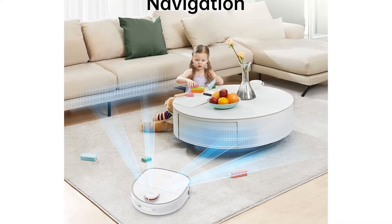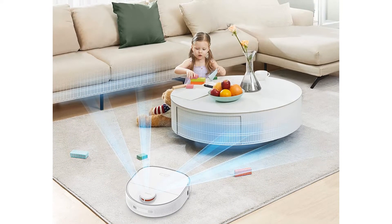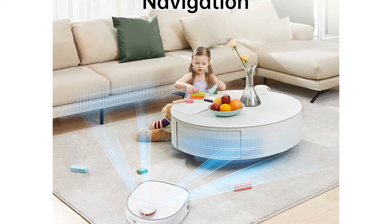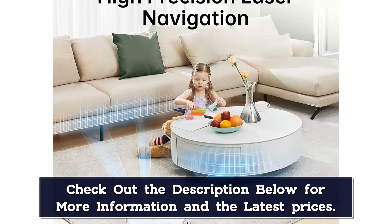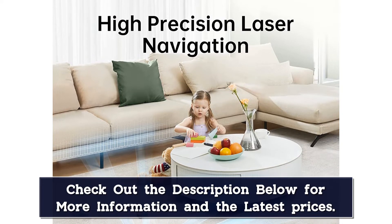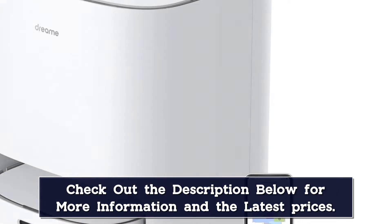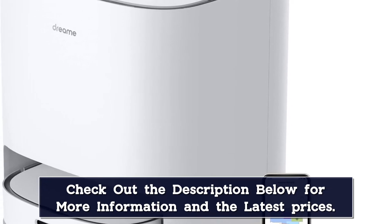As expected given its steep price tag, the W10 is loaded with technology to make your life easier. Innovative LiDAR navigation helps guide the robot around and avoid cords and other obstacles. Our tester mostly avoided small and large items, but cords were occasionally an issue. To be fair, we haven't tested a single vacuum that completely avoided cords while cleaning. The same suite of sensors that offer precise guidance also creates highly accurate maps.